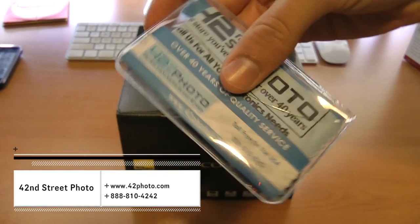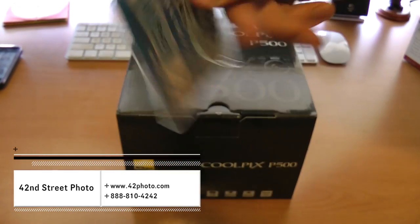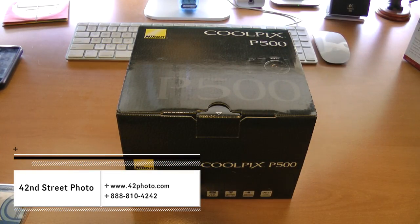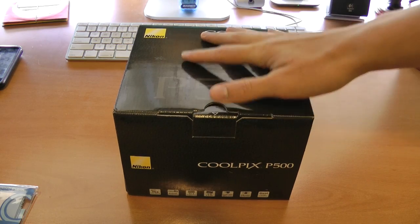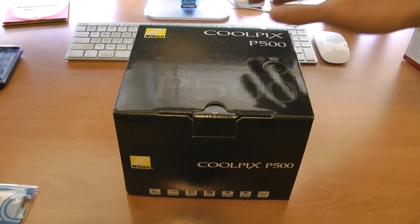You can find them at 42photo.com and all of their contact information should be on the video right now. There is also an exclusive coupon code which is in the video description below. If you use that coupon code when purchasing this camera, you will also get a free battery, which is always good.